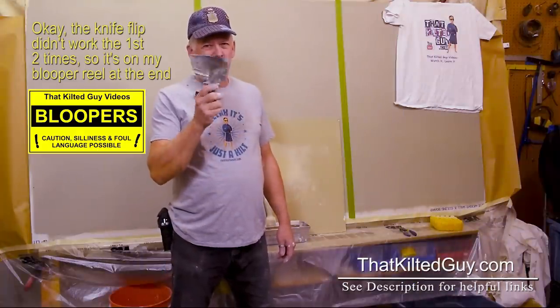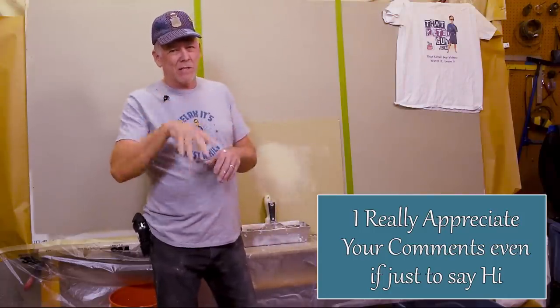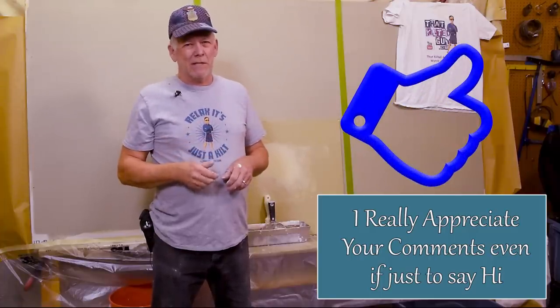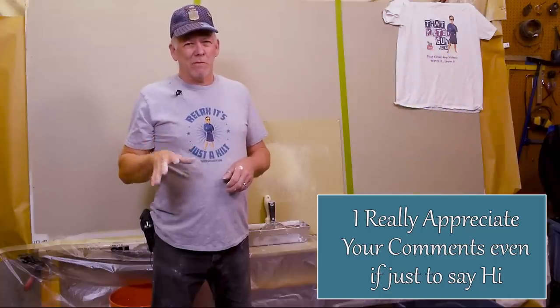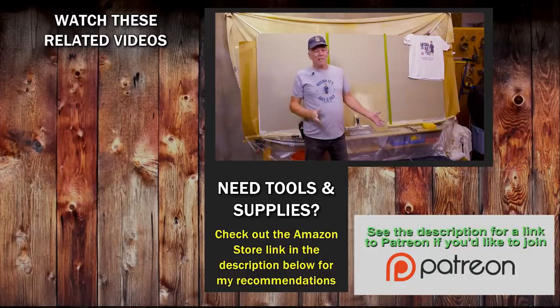I hope that helped you solve the riddle of why the six-inch knife isn't always the best choice. Let me know if that helped, or if you already knew this — please comment down below, it helps the channel grow. If you liked it, give us that thumbs up, subscribe, and click the bell icon for notifications. Check out the link in the description for tools, and we'll see you on the next video — take care!